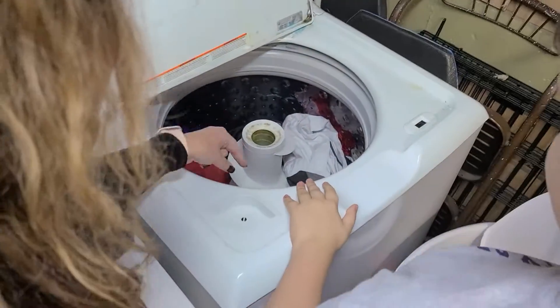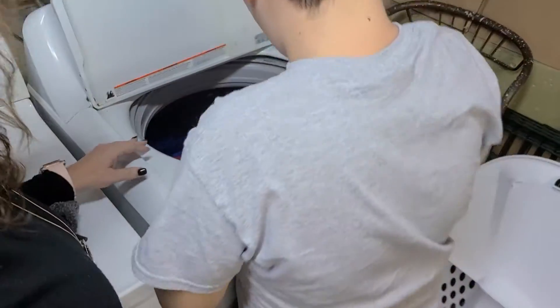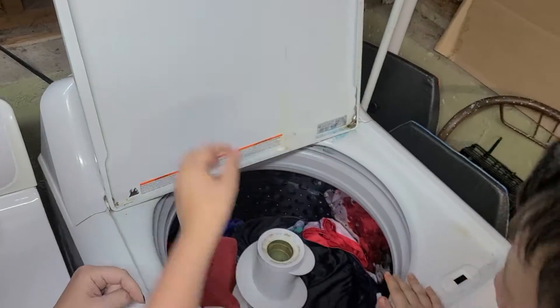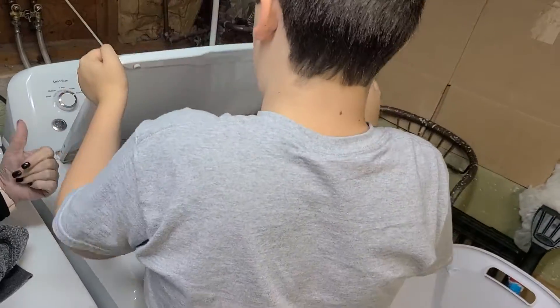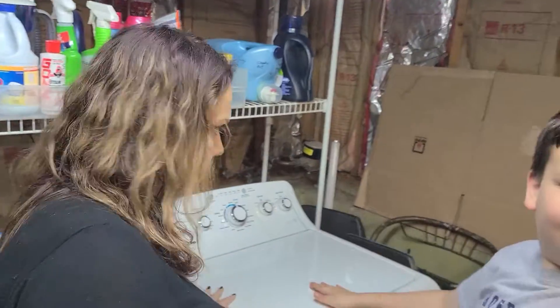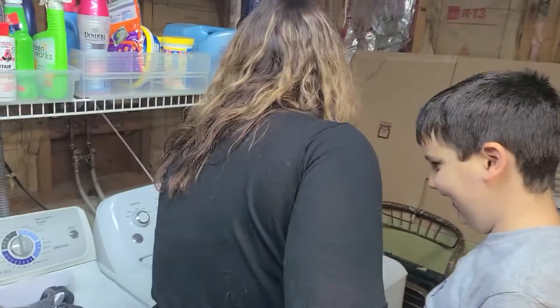Okay, looking inside — is it evenly all around? Perfect. Don't slam it — close it please. You don't want to use Fabreze softener; it's three-in-one. Okay. Hi Jaxie, pay attention — this is the important part.